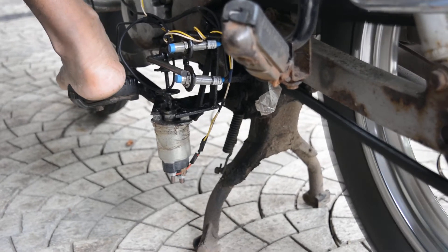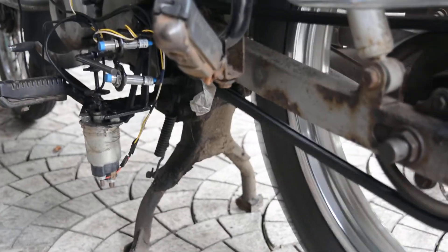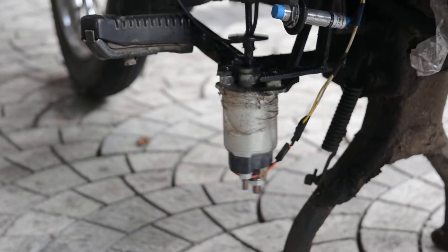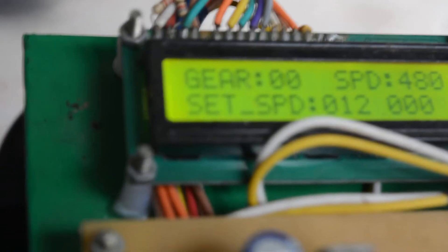Now the vehicle has reached fourth gear and we are going to apply force on the force sensor. When we apply force on the force sensor, the electromagnetic plunger starts working and downshifts each gear. This is sensed by the proximity sensor and the signal is sent to the board. The board confirms when the vehicle has reached neutral.